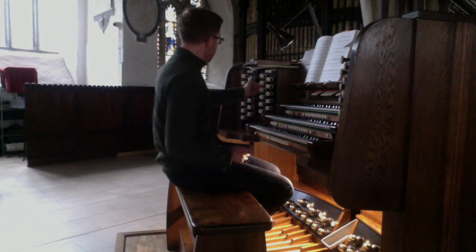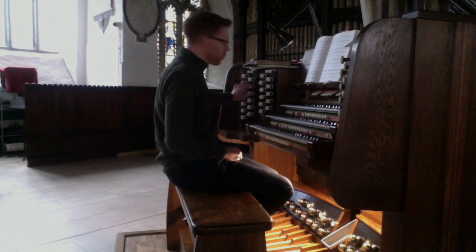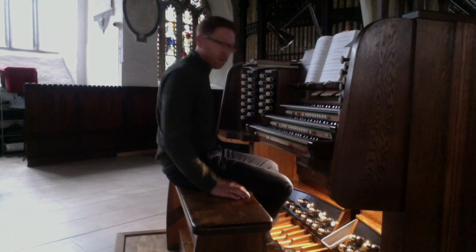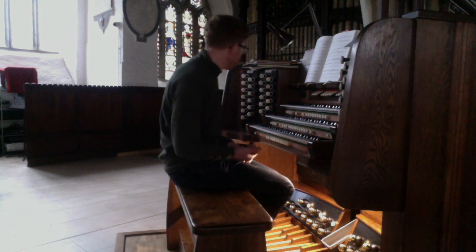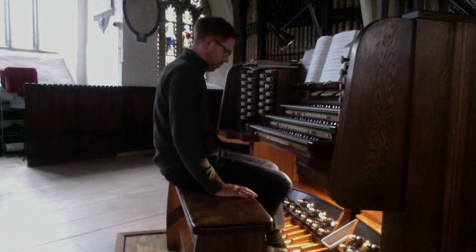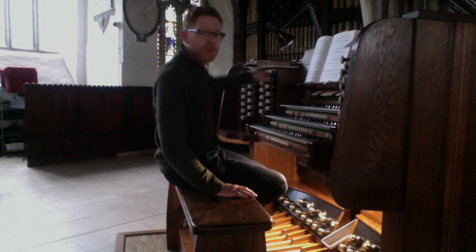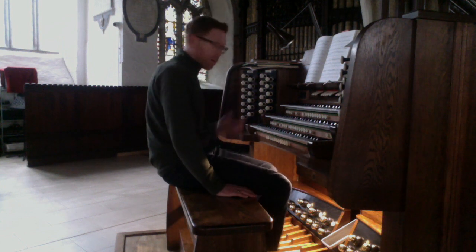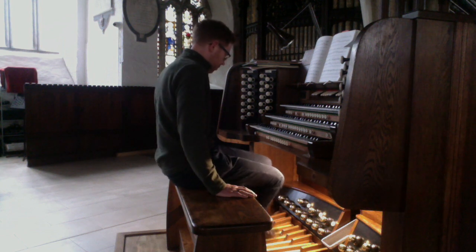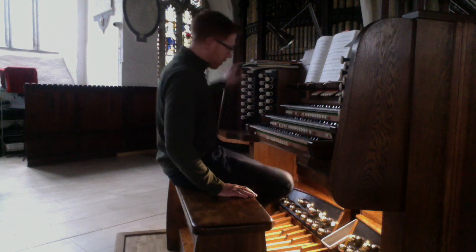Then the reeds. We have, first of all, the double trumpet at 16 — a recent addition taken from the double trumpet of the swell — providing a nice, softer reed on the pedals. Then we have the big 16 foot trombone. An 8 foot posaune taken from the great trumpet; with the trombone it sounds like this. And a 4 foot clarion taken from the swell trumpet.